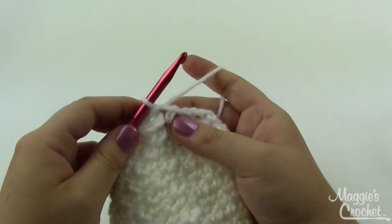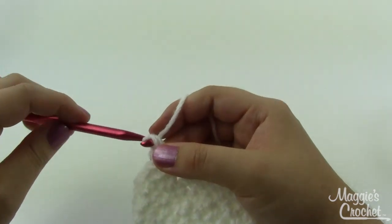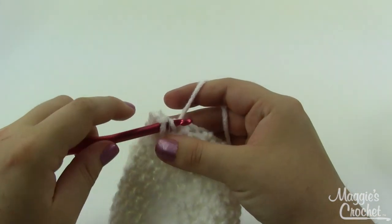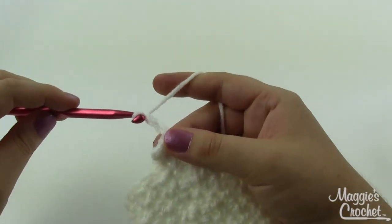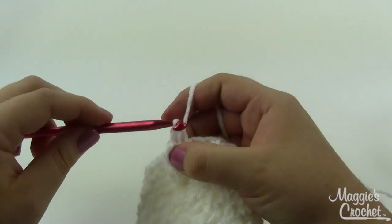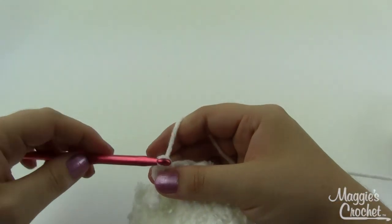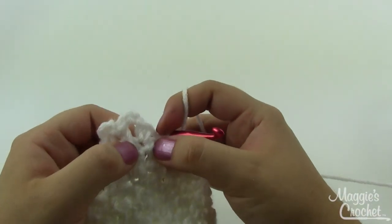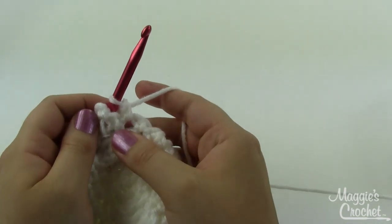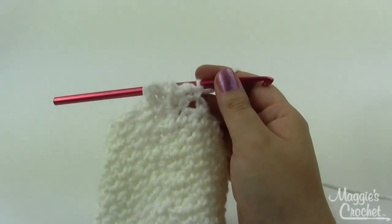At the end of round 17, join with a slip stitch. For round 18, chain one, single crochet in the same stitch as joining. Chain three, single crochet in the next chain-one space, chain three, single crochet in the single crochet, chain three, single crochet in the chain-one space — repeat around, chaining three and working single crochets in the singles and chain-one spaces. It'll give you a little ridge. Round 19 will be our last round.